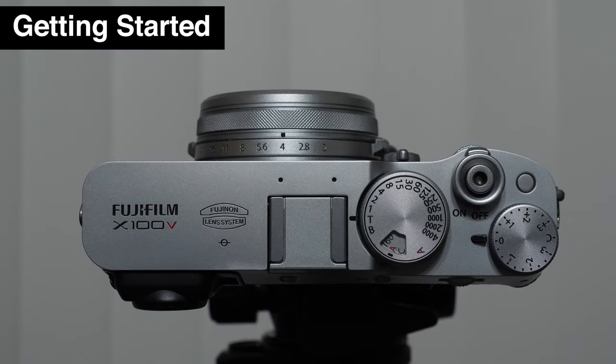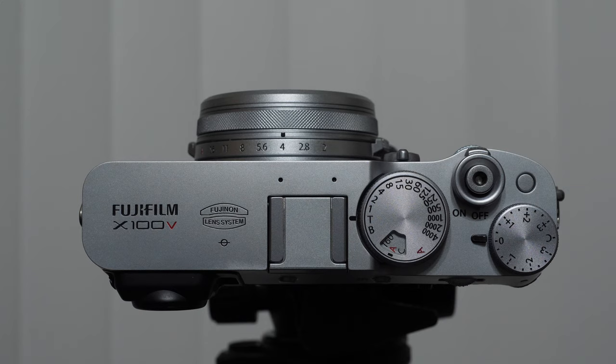There are a couple things I want to go over before we get into the main part of the lesson — just familiarizing ourselves with the physical controls of the camera. If this is your first camera of this kind, it's going to be really confusing. One of the most common questions I get is: where is the mode dial? There's no mode dial on Fuji cameras, and I'm about to explain all this now.